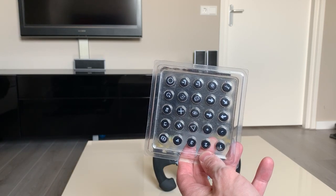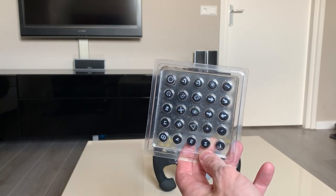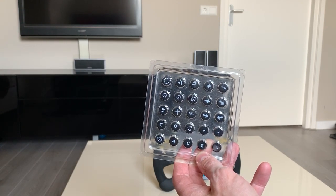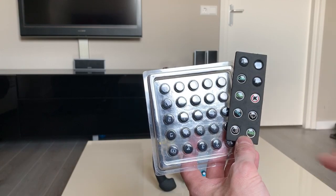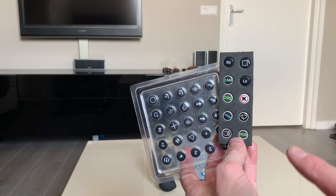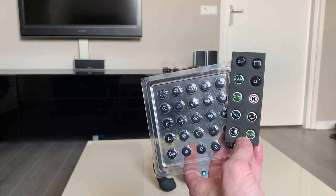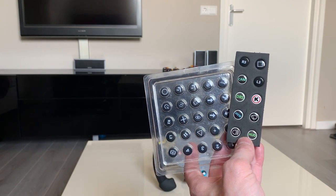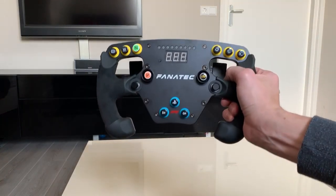I preferred to customize my wheel a little bit more and give the buttons certain colors. So I searched the internet a bit and found a guy called Kent Hearing who is actually specialized in button caps for Fanatec. He was able to give me these neat button caps with all different kinds of colors. You can get an actual wiper button, a heads-up display button, you can even get a DRS button — whatever you prefer — and as you can see it's in all different kinds of colors, which really upgrades the wheel.